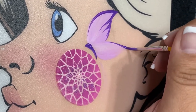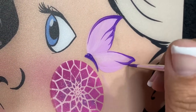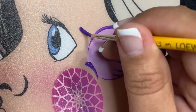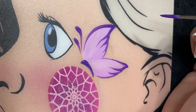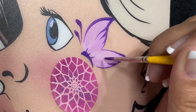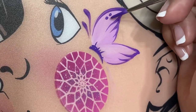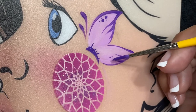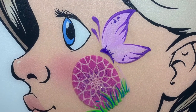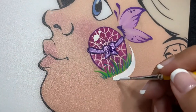We'll create the body of the butterfly with very delicate wings. This is a pretty simple design and I definitely wanted to bring you something you could use on the job. With my brush I'm going to create the connection from the butterfly body to the wings, then we'll add some dots. We also added some grass here using that same number three round brush.